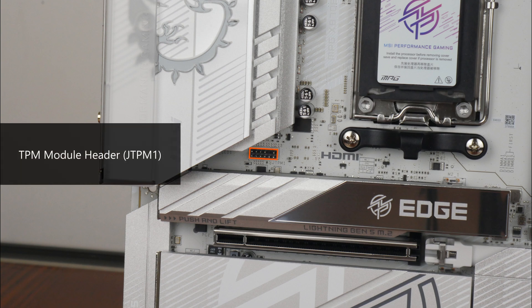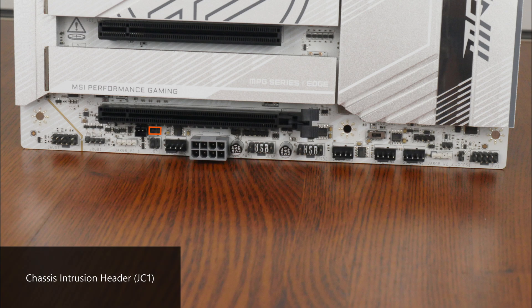Near the primary PCIe 5.0 X4 M.2 slot is a TPM header for an optional TPM module, and near the bottom edge there's a chassis intrusion header. There's also an 8-pin supplemental PCIe power connector providing an additional source of power for flagship GPUs — MSI states it can provide up to 252W of supplemental power. Additionally, we get an EZ-LED control switch to disable all onboard LEDs, a clear CMOS header, and a safe boot jumper that forces the system to boot with default BIOS settings and a lower PCIe link speed from the CPU.